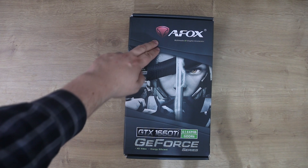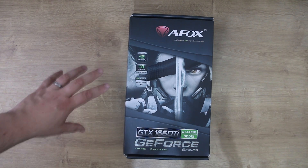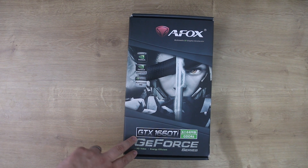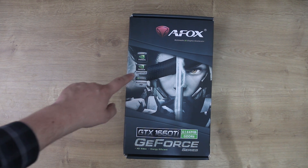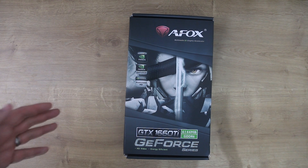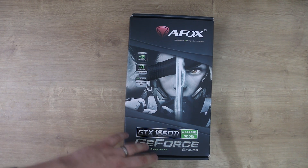Today we're looking at this AFOX GTX 1660 Ti 6GB DDR6 GeForce graphics card. The box of this AFOX card is a pretty generic box — they tend to use the same box or a few similar boxes for all the graphics card range and just change the sticker on the front. It tells you the basics: graphics by NVIDIA, NVIDIA GeForce, Pure Video HD, Energy Efficient and so forth. The artwork's nice but again it's similar artwork on most of their graphics cards.